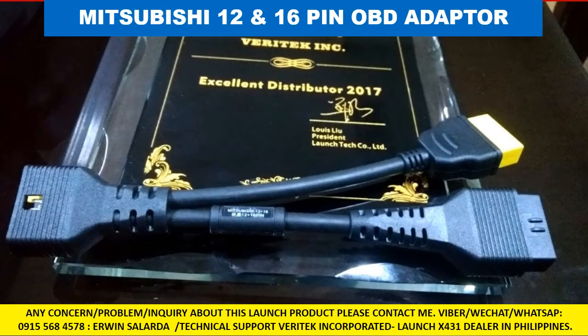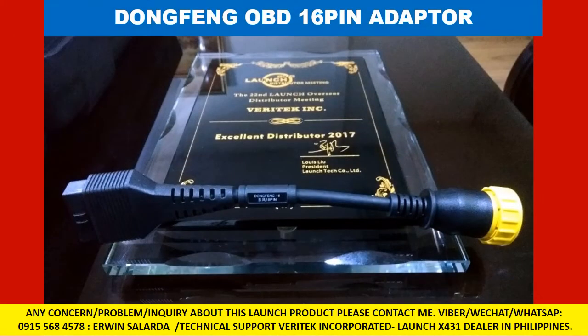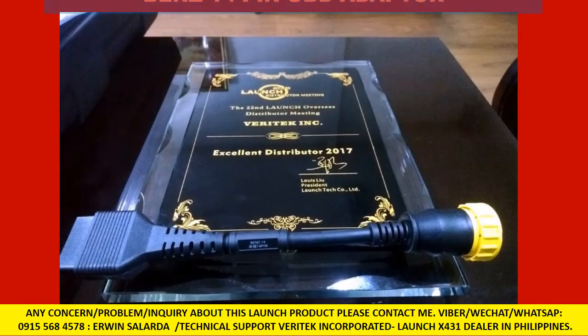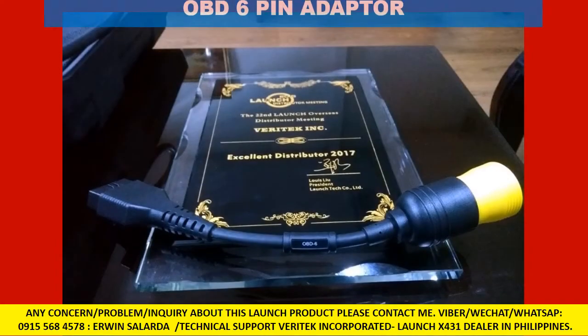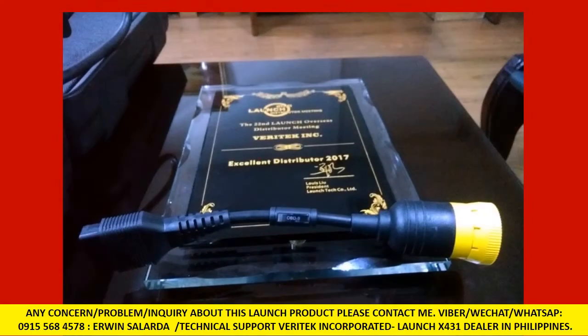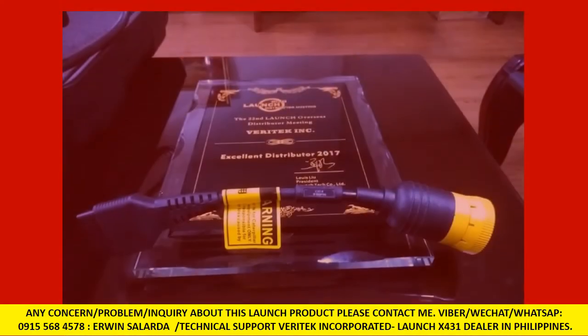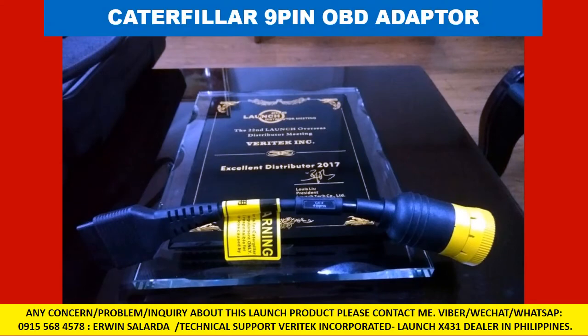Mitsubishi 12-pin 16-pin OBD adapter. Dongpen OBD 16-pin adapter. Benz 14-pin OBD adapter. OBD 6-pin to 6-pin adapter. OBD 9-pin adapter. Caterpillar 9-pin OBD adapter.